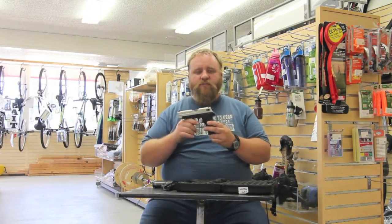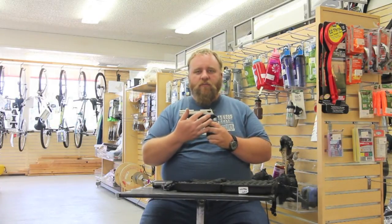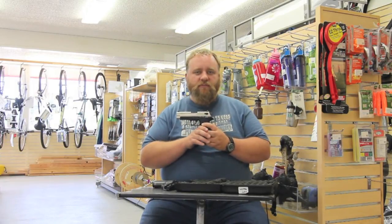They're full-size weapons that are designed to have the same muscle memory type items and geometry of their full-size big brothers.